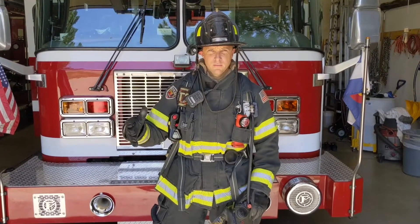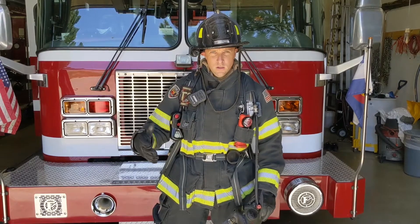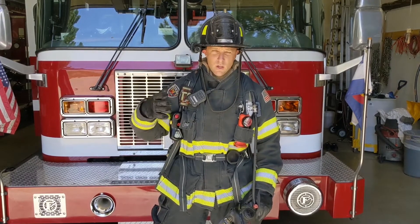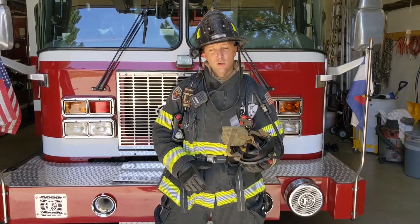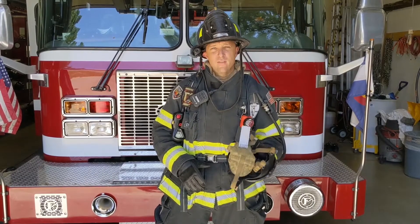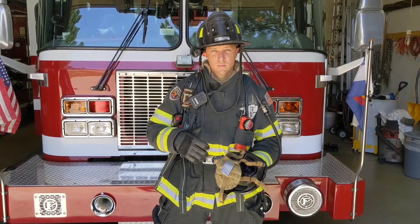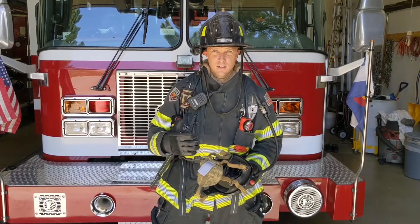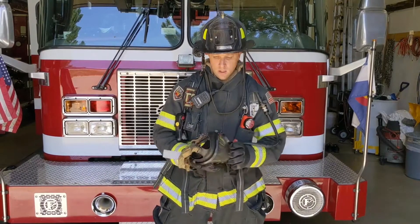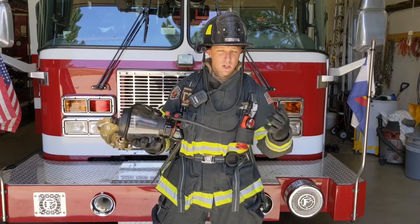When we get on a fire scene, time is our enemy, so work has to be our weapon. Training for that, we're going to cut time where we can. Mask up times are a huge part of that. The survivability of our victims falls by 10% every two minutes. So if it takes you a minute to mask up, you're stealing a 5% chance of them making it out alive. Here we like to keep our mask up times under 20 seconds — I'm going to show you how to do that.